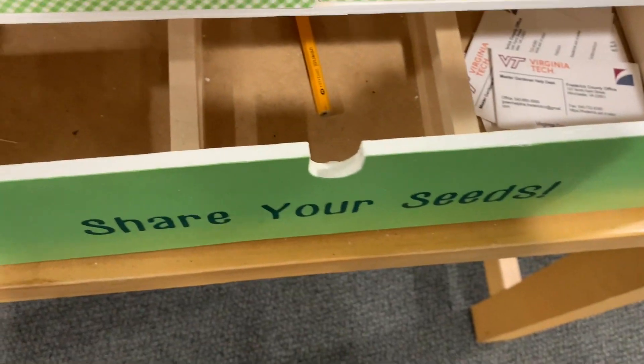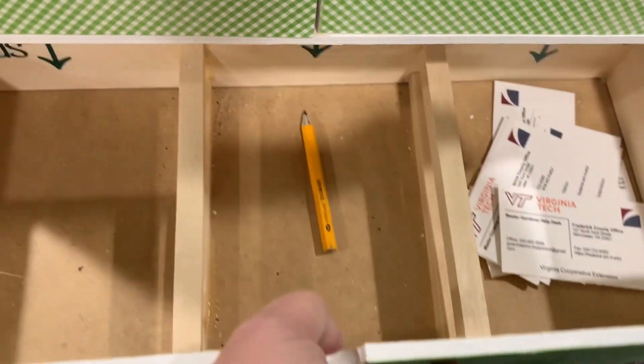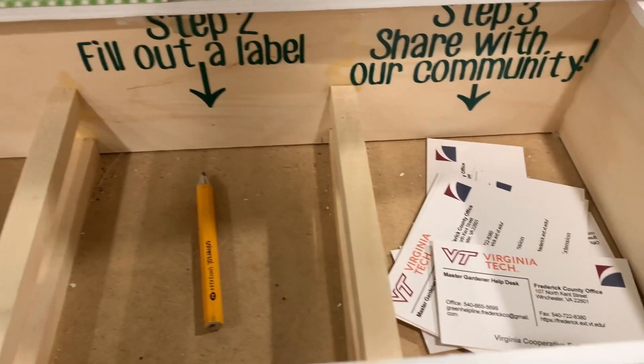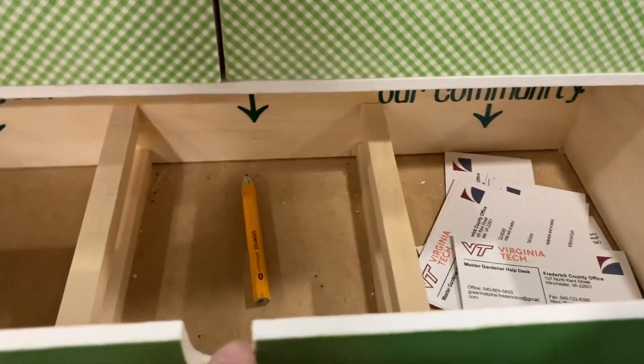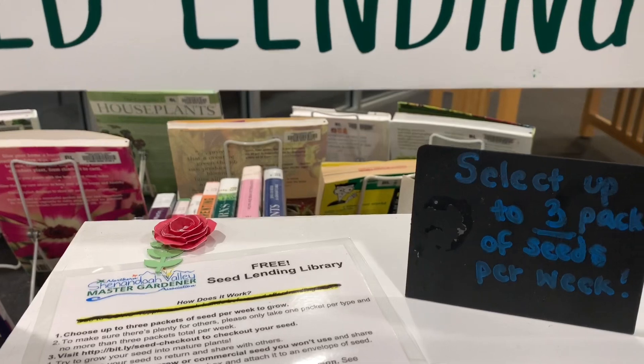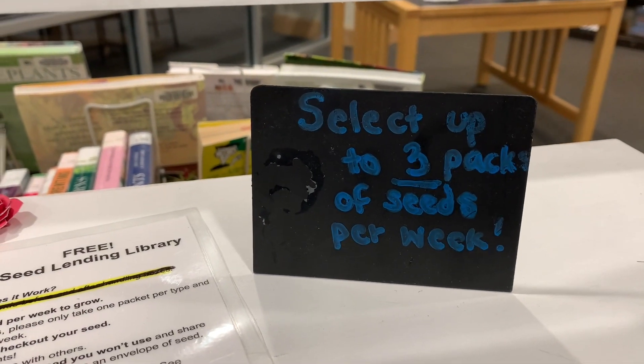Down here in the bottom drawer, it looks like there are some instructions where you would package your seeds, then fill out a label and share with the community. I just thought this was so cute — you have like a little seed exchange, and you can select up to three packs of seeds per week.